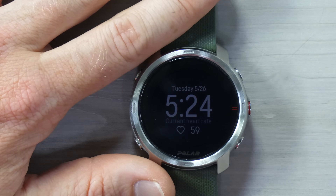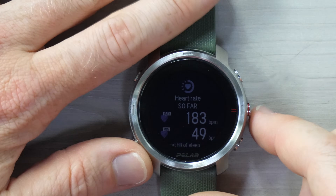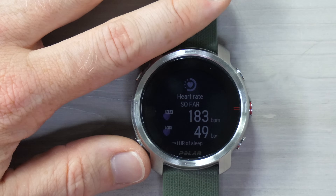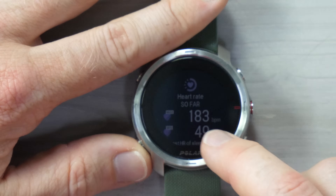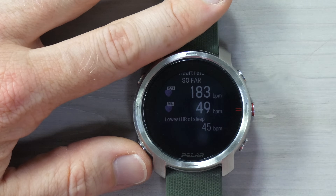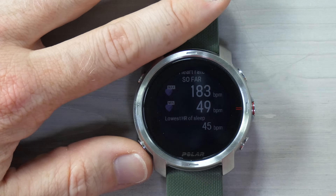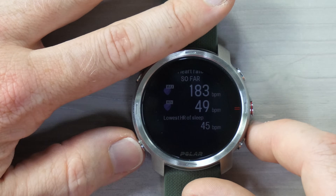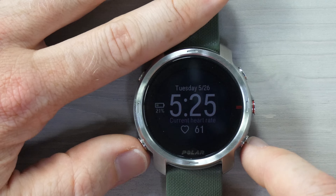Clicking on through, we've got my current heart rate. I can open this up and see my max today was 183 — I did an FTP ramp test, so a lot higher than normal. My minimum today was 49. You can also use your finger here for the touchscreen on pages when you're not in a workout. And the lowest heart rate during sleep was 45. I appreciate that they separate these out — it's super valuable to be able to do that.